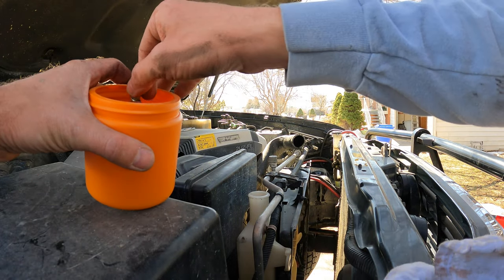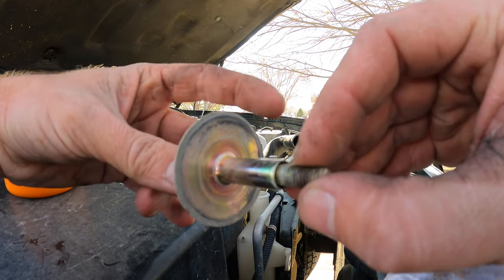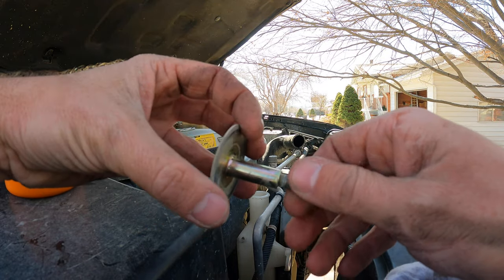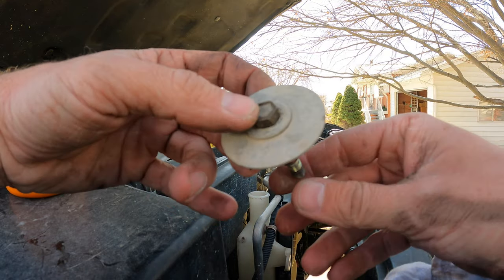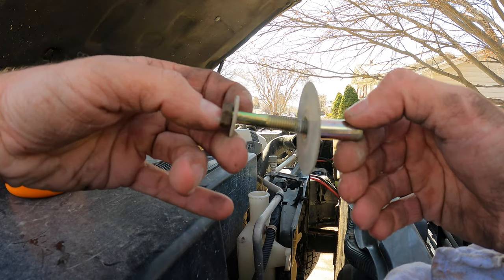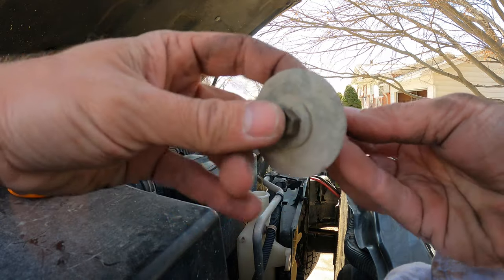One other thing that I really love about working on Toyotas is these things are built to last. This is a 21-year-old bolt — one of the radiator hold-down bolts — and look at the condition it's in, still nickel-plated or whatever. So unless they're really exposed to a lot of terrible corrosion, these things are built to last and it's always just a joy to work on.